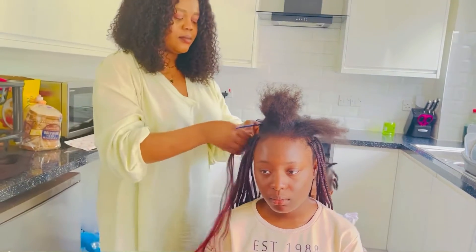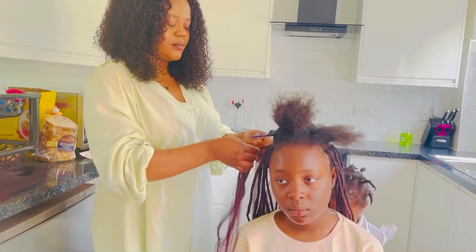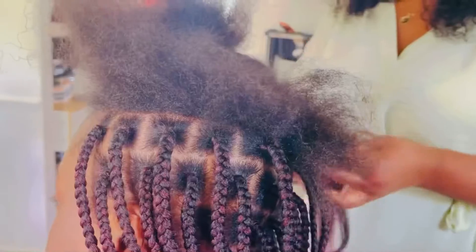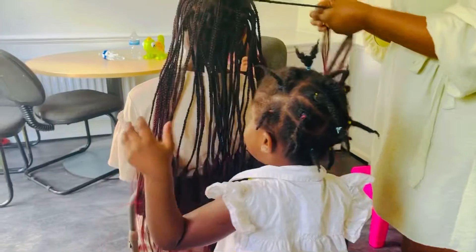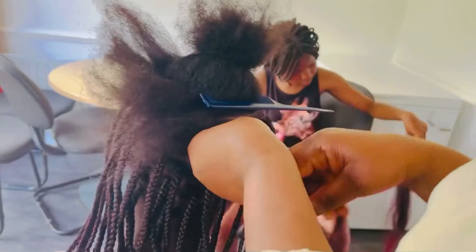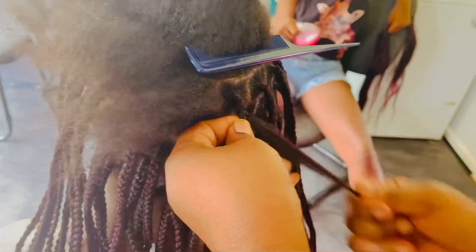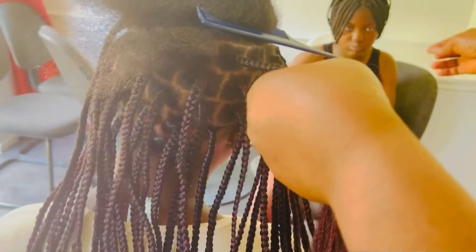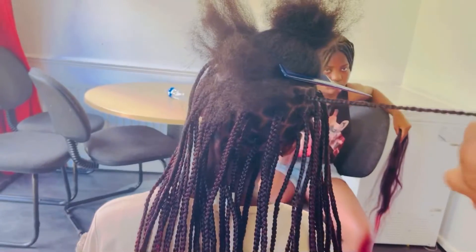Hey beautiful people, today we are having box braids for my daughter and my sister is doing the hair. You can see we've already started the process — I'm gonna show you step by step. The little one is just playing somewhere. It's a step-by-step process until the whole hair gets done on each side, and it's gonna look so nice.